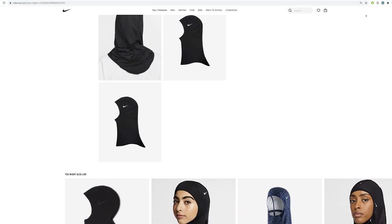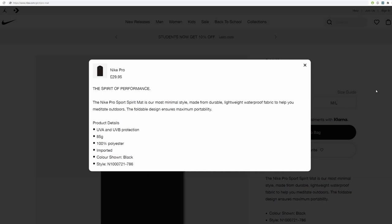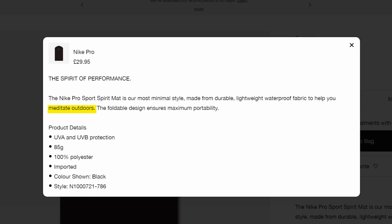From that point, Nike realized that Muslims are not only 1.8 billion believers, but 1.8 billion consumers. Their Spirit Mat is priced higher than the sports hijab. It's not even called a prayer mat — they called it the Spirit Mat. The website tells us it is to help us meditate.